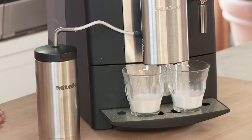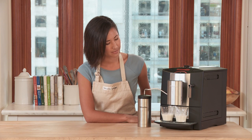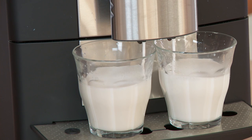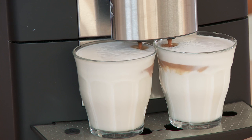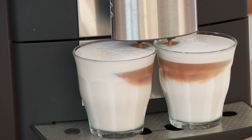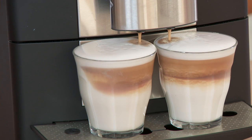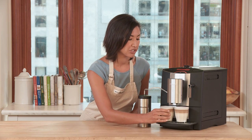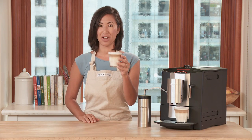Just a few moments ago, you heard the beans being freshly ground. The espresso will come out next. Here comes the espresso. And look at these gorgeous drinks — we've got the steamed milk on the bottom, the espresso in the middle, and then the frothed milk on top.